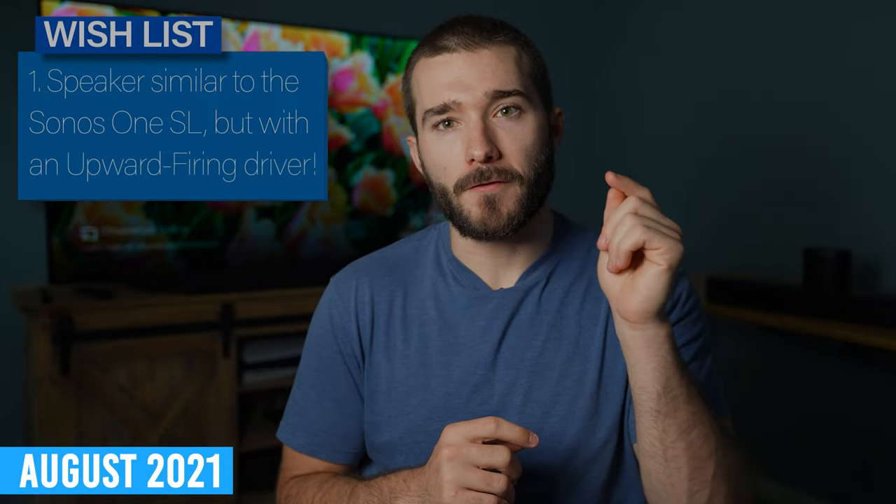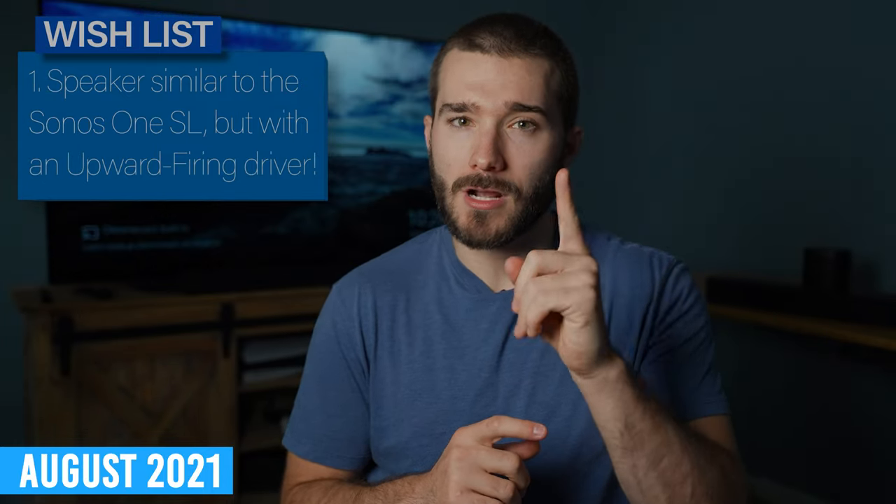The Sonos ERA 300 is a product that I literally wished for almost two years ago. This leads me into my first wish item from Sonos, which is a speaker very similar to the Sonos 1SL, but with both a front firing and upward firing driver. It's honestly pretty cool to see that they finally made this speaker, and it made me even happier to experience how well it performs.